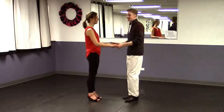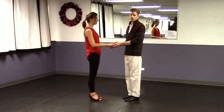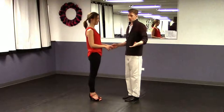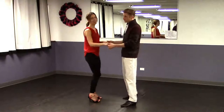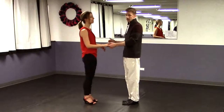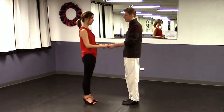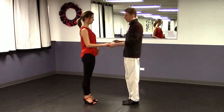Getting right into it with our stop-and-go. Now this is a very excellent pattern to know and you use it in a variety of other dances as well. Getting used to it here in swing is probably the easiest dance to learn it in, and we can then apply it to other dances like cha-cha or salsa and others as well.